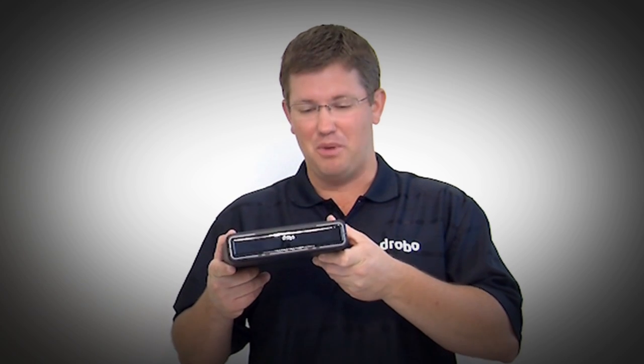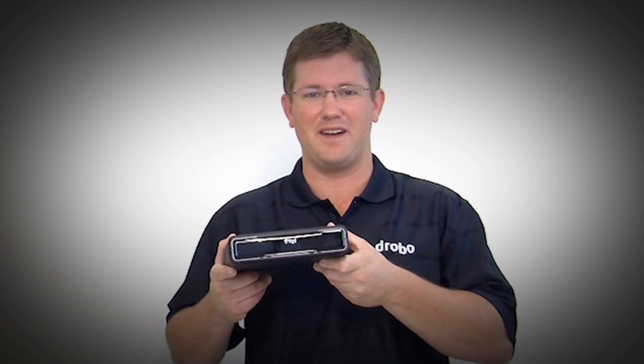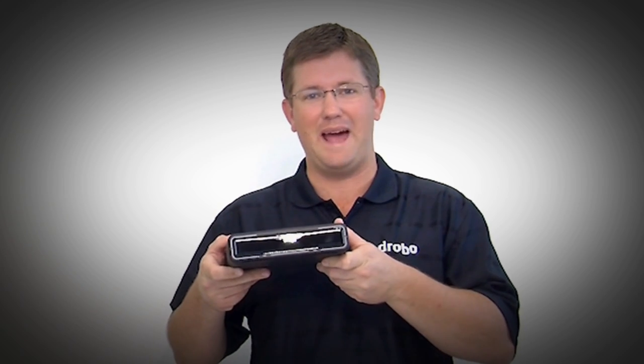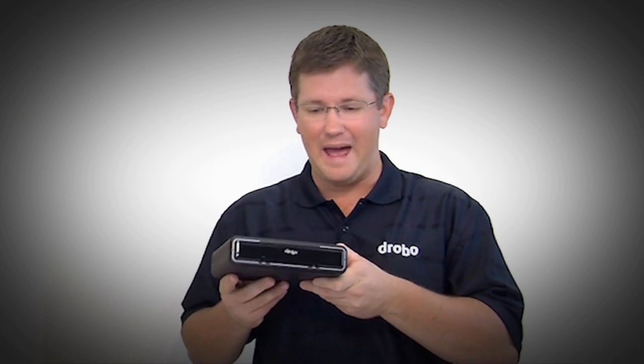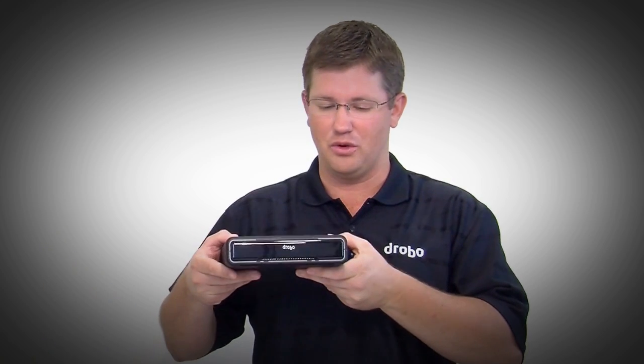While Drobo Mini is small, it has all the power of the larger Drobos like the new Drobo 5D — just in a more compact package. To do that we use smaller drives, so we use two and a half inch drives instead of three and a half inch drives, as well as putting it in a new modern enclosure.